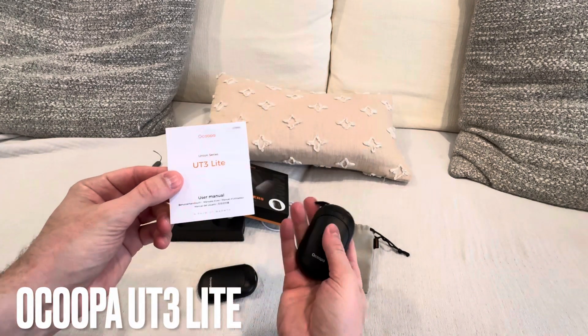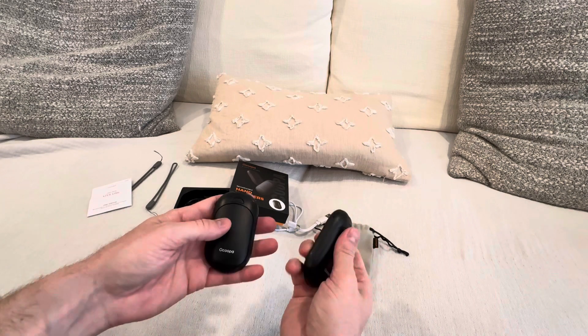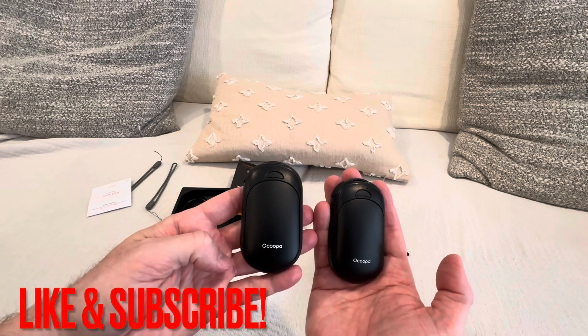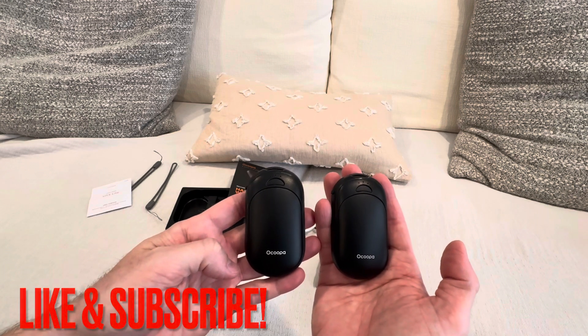They get really hot, really fast, and level one is all you need. These things are really awesome — definitely a great stocking stuffer and just a great gift for anybody that has cold hands or wants something to keep their hands warm during the wintertime.